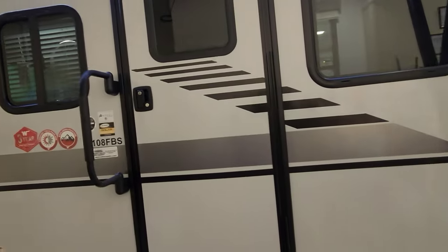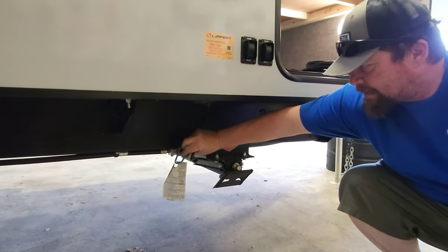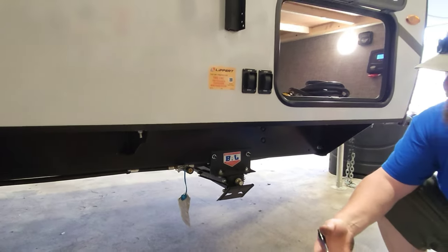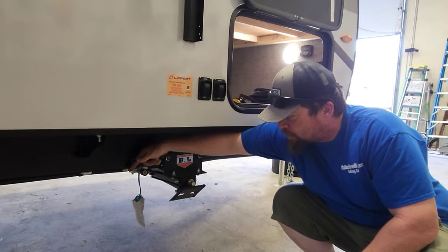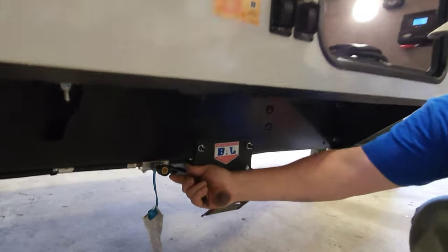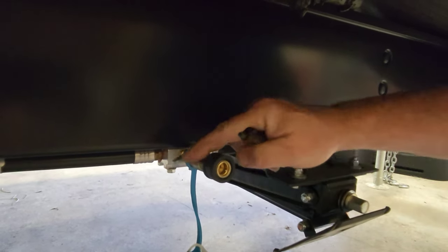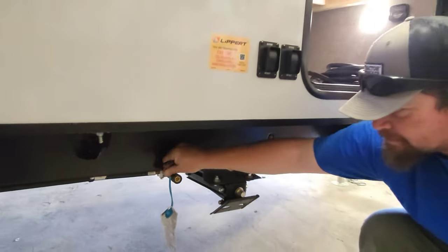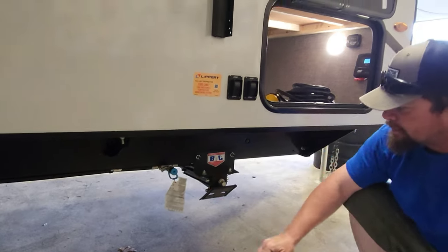Front door entry — we'll talk about that in a second. You also have a dedicated quick-connect propane port here. If you wanted to connect an outside grill or something like that — this little lever here is in the locked/closed position, and in-line is the open position. But when it's in-line open, you cannot operate the switch. It actually has to be closed to operate the switch.